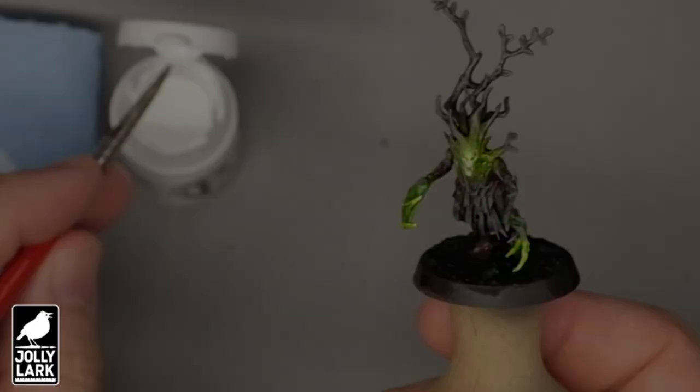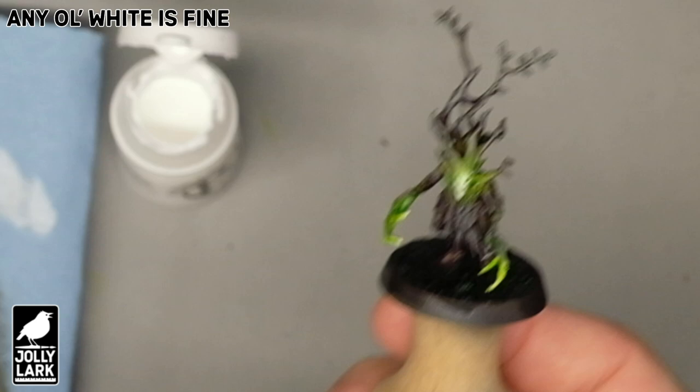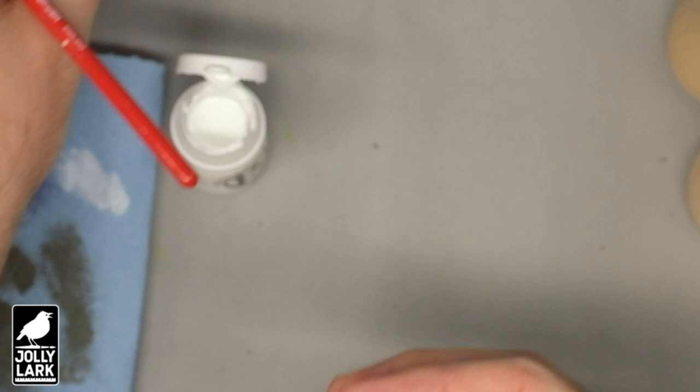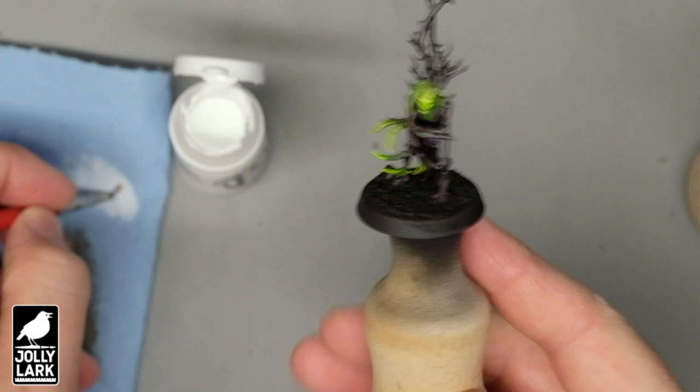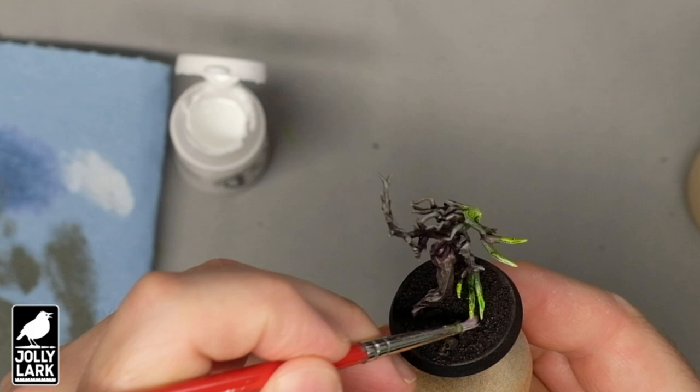To make the glow a little glowier, I'm then going to take a nice bright white — the P3 White is what I grabbed, but really any white is appropriate for this. With a small junky brush, just adding a little bit of white to the faces to give them that extra little pop of glow. Whenever you're doing glow effects, you generally want the glowing object to be the brightest thing, and this achieves that — just to really draw attention to the face. And if you want to put a little bit on the tips of some of the forward-facing claws, that's cool too.